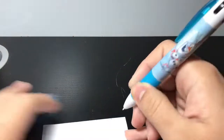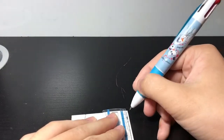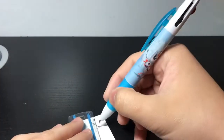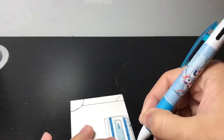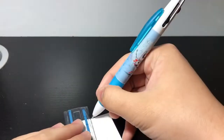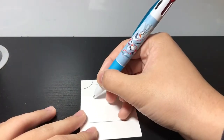In today's video, we are doing the Frozen Pen Challenge. I got this pen a while ago and I thought it would be cool to use. I know it's frozen and it's not the coolest thing ever, but it's still a fun challenge. The Frozen Pen only comes with three different colors: red, black, and blue.